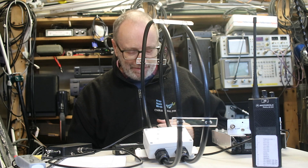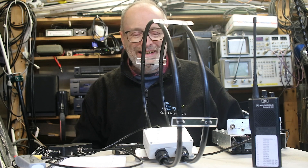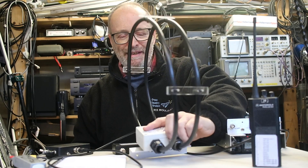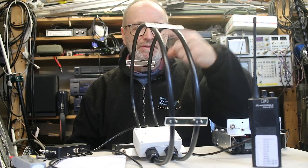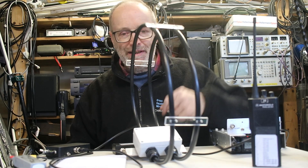One of the things we developed during the lockdown was what we call the pizza loop antenna, and as you can see it's a smallish loop antenna — 350 millimeters diameter, or about 14 inches.